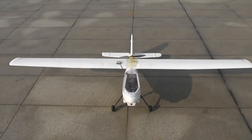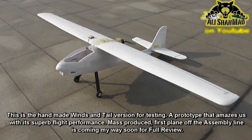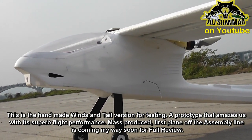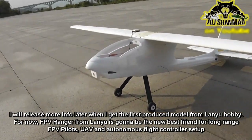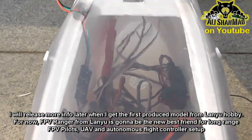This is the new FUV plane coming out soon. It has a nice big wingspan and tons of space inside the fuselage. The opening is so big that even a big hand can get in to set up all the electronics.